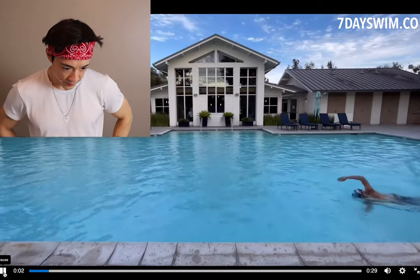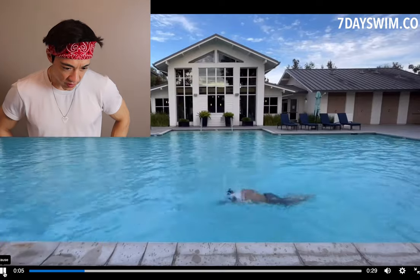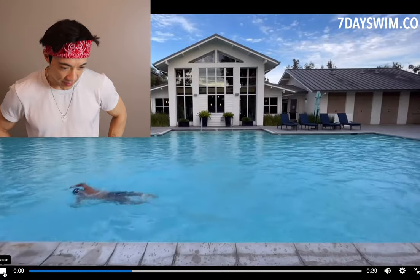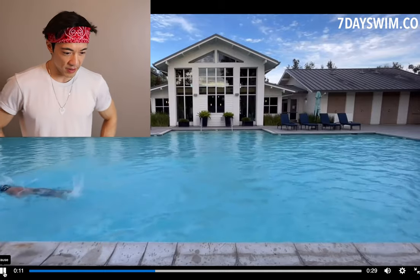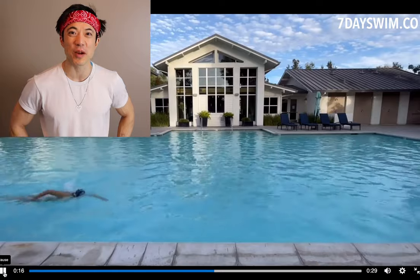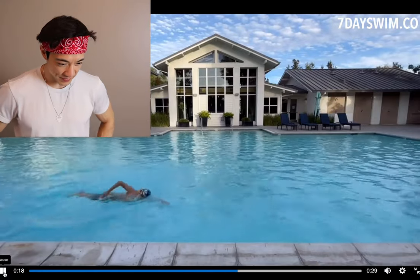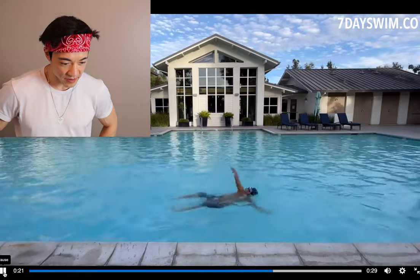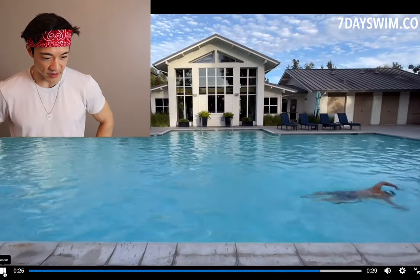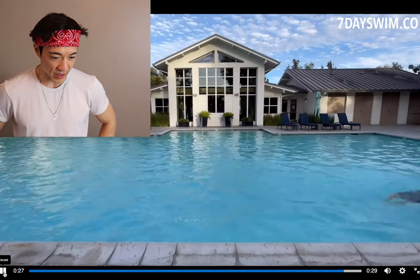Welcome to another video. Today we have some front crawl footage to analyze, so let's get into it. Pretty good. Nice house, by the way. I can see it already — I already know what to say. You probably do too. Okay, all right, let's get into this.